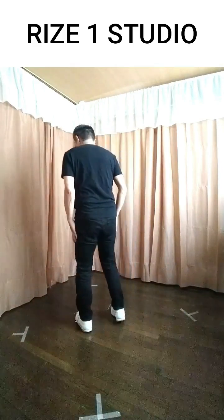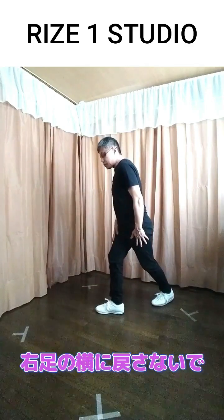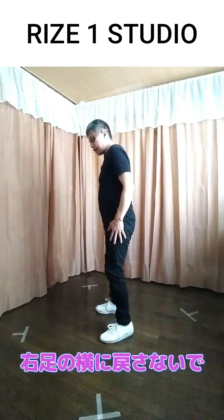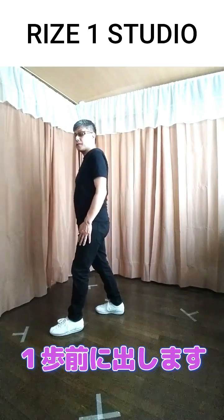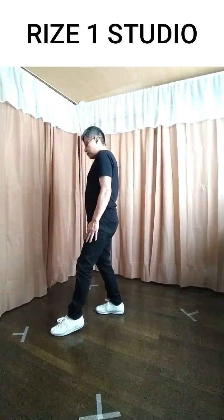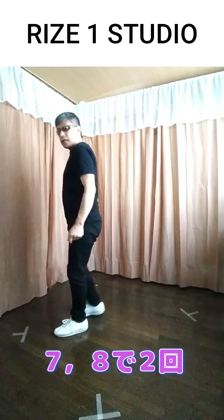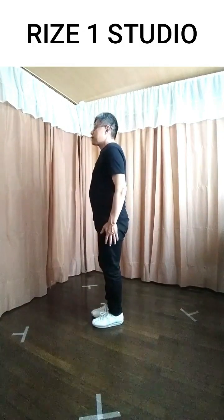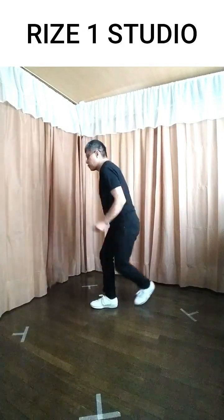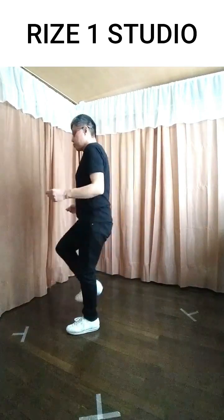ポップコーンで説明した時にはまず1で横に開いて、2で後ろに足を下げる、このようなやり方でしたが、このステップの場合では1が後ろに下げるところです。1で下げて2で戻す、これを左足から3回行います。後ろ向きでやってみると1、2、3、4、5。この5まで来たら戻す時に右足の横に戻さないで、後ろに下げた左足を1歩前に出します。これが6です。7、8で2回ストームします。